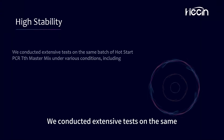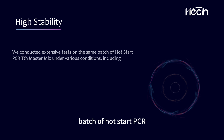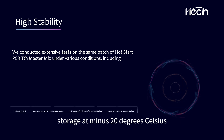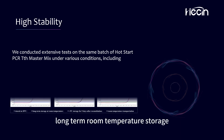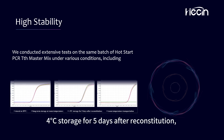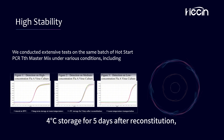We conducted extensive tests on the same batch of Hot Start PCR-TTH Master Mix under various conditions, including storage at minus 20 degrees Celsius, long-term room temperature storage, and 4 degrees Celsius storage for 5 days after reconstitution.